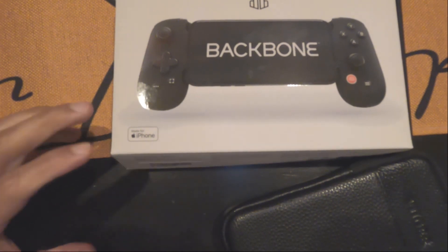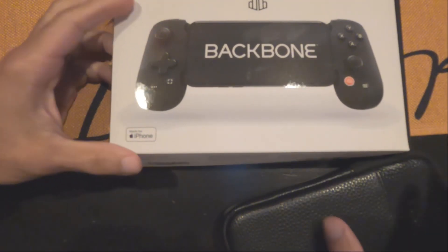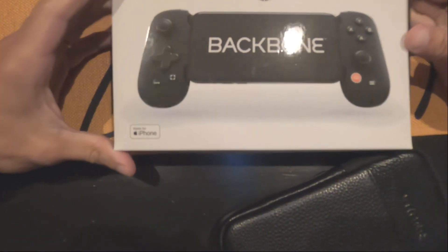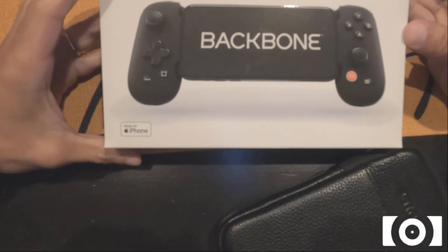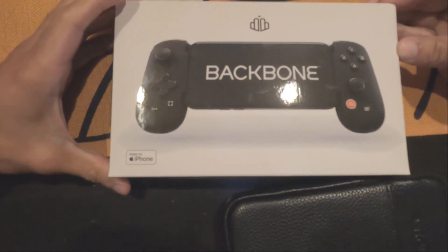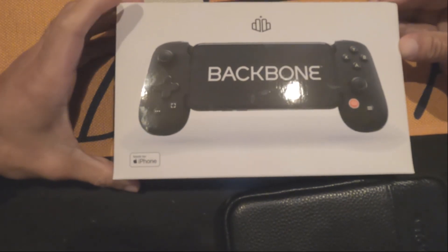It is your boy Blackbeard Jay coming to you with another video. Today we're going to be talking about this newly acquired controller that I've had now for maybe about a week or two. In the time that I've had this, it wasn't so friendly.